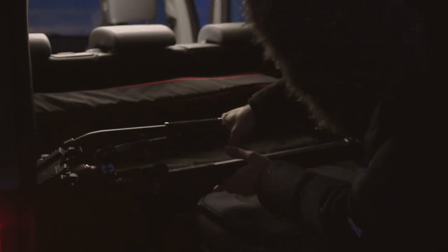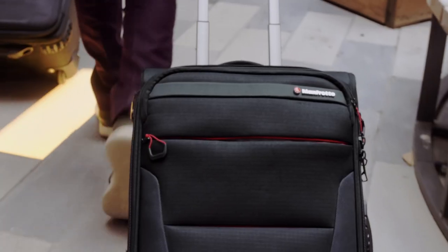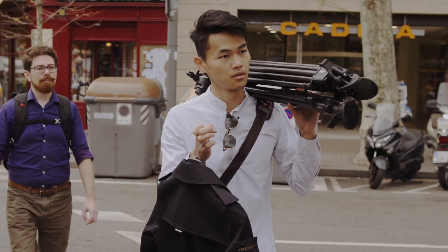Here today we have the two new tripods from Manfrotto. Both are in the fast tripod system line and they each have slightly different mechanisms, so we're going to look at what they do, how we've been using them, and what you can expect from these new tripods.